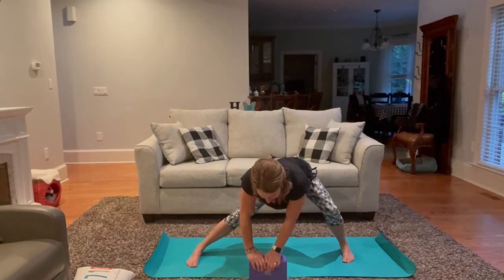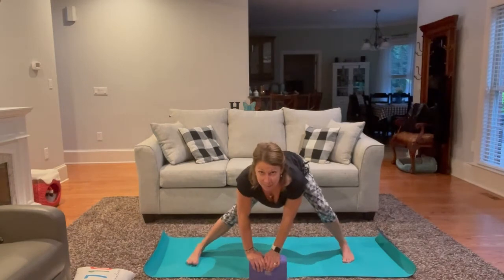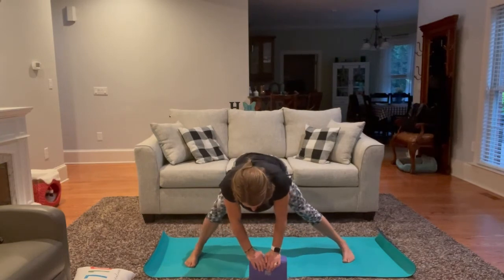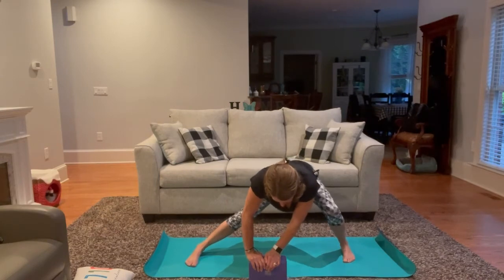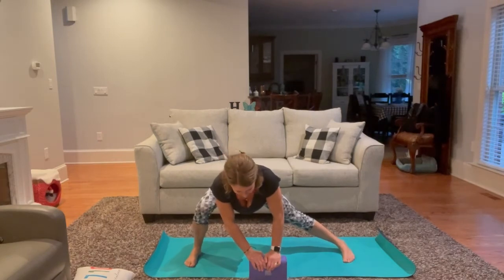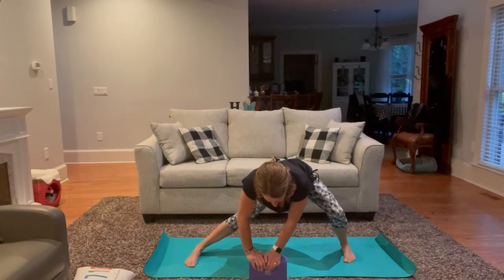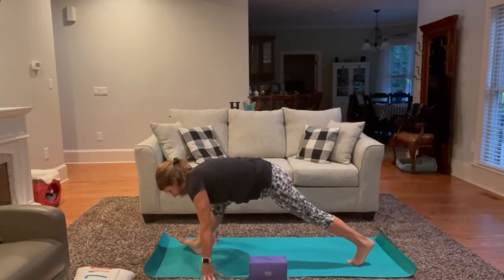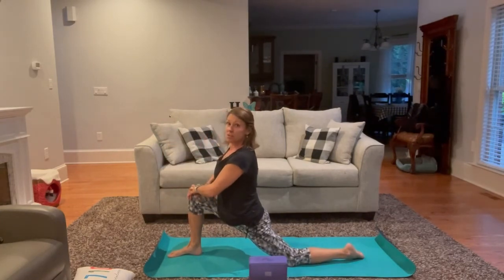Gently switch sides, taking your time, moving back and forth. One more time on each side. Then we'll slowly walk around to the top of the mat, coming into our runner's lunge, then just releasing the back knee to the mat.